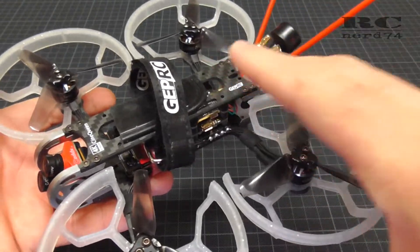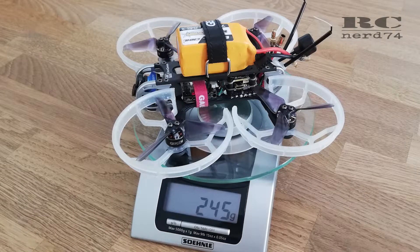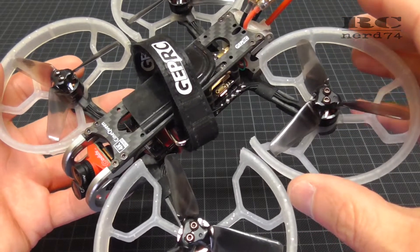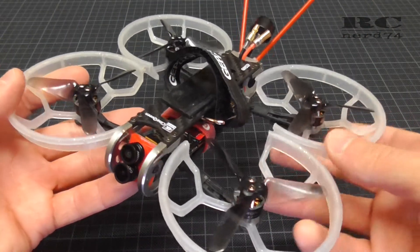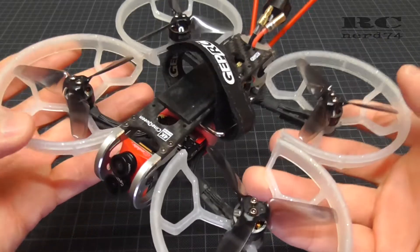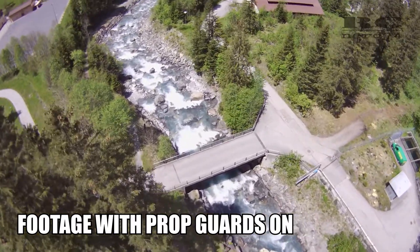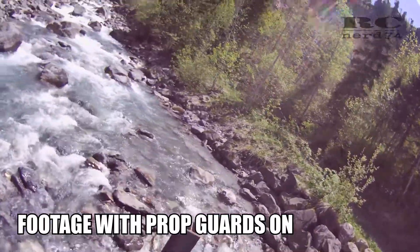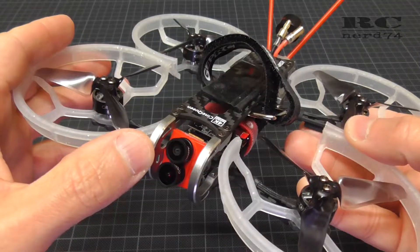The setup like this on 4S 650 mAh China Hobbyline batteries is at 245 grams. Without the prop guards I'm even down to 223 grams. A downside I figured out is that the flight characteristics are a bit affected in a negative way — in windy conditions the quad reacts more to the wind and is more shaky in the air, and your footage from the Caddix Tarsier is less smooth since it's not stabilized.